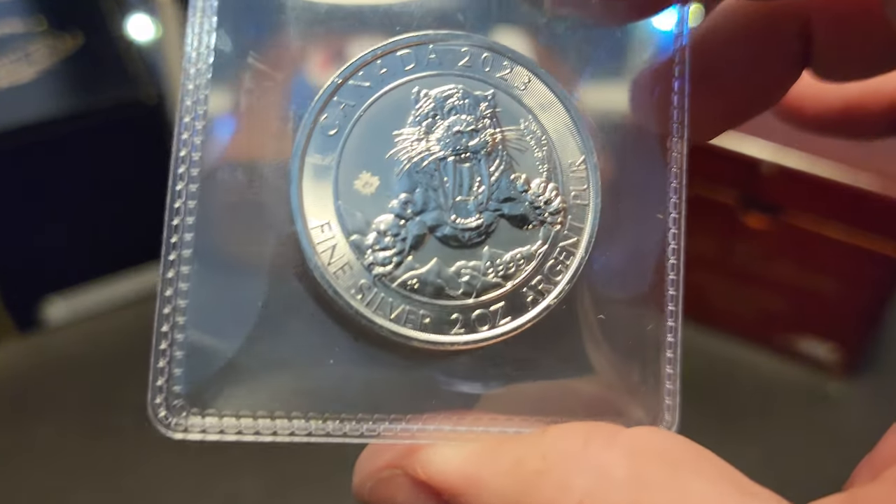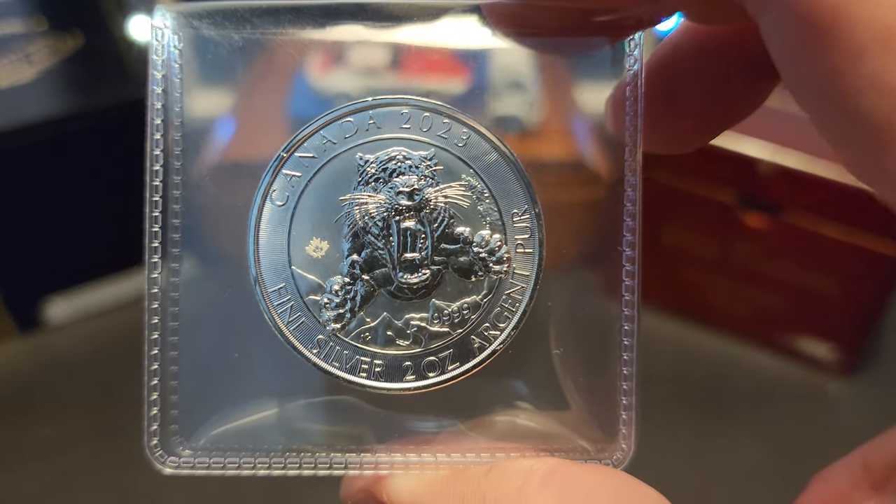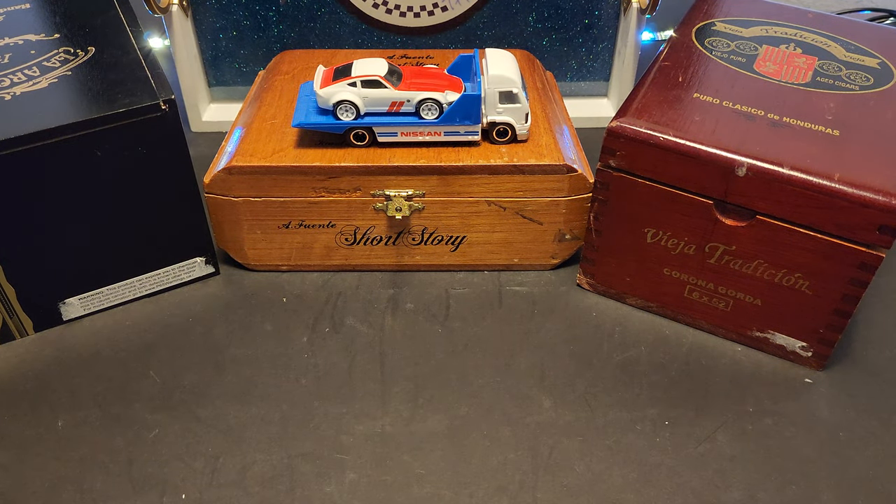I appreciate it. This is a beauty. This concludes our silver portion of the video, and of course I have a new Hot Wheel, so I'm going to show that for those of you that want to hang out and watch.